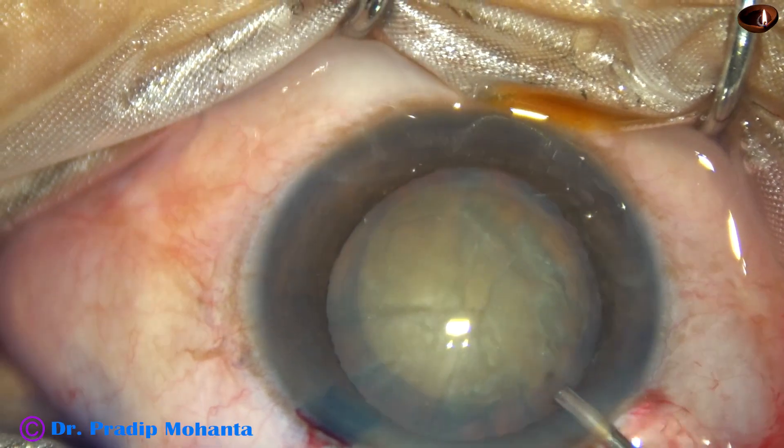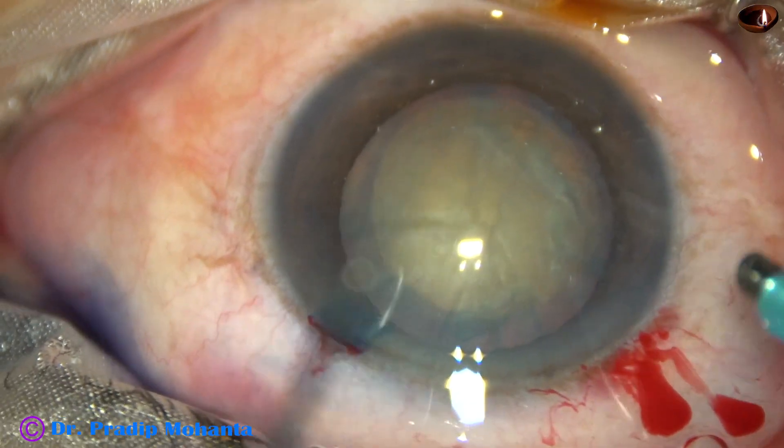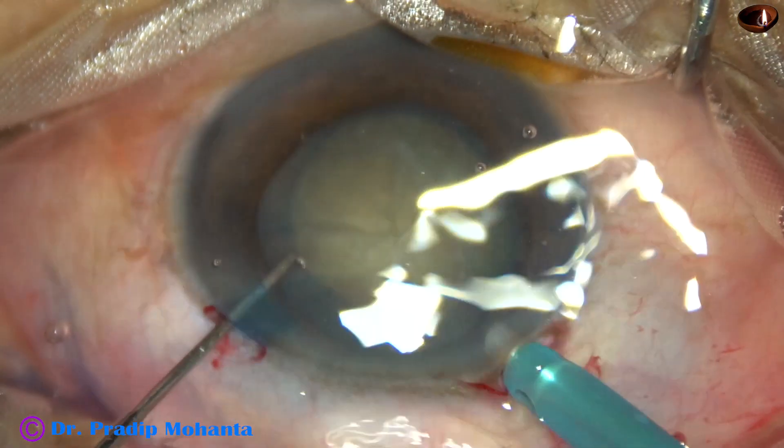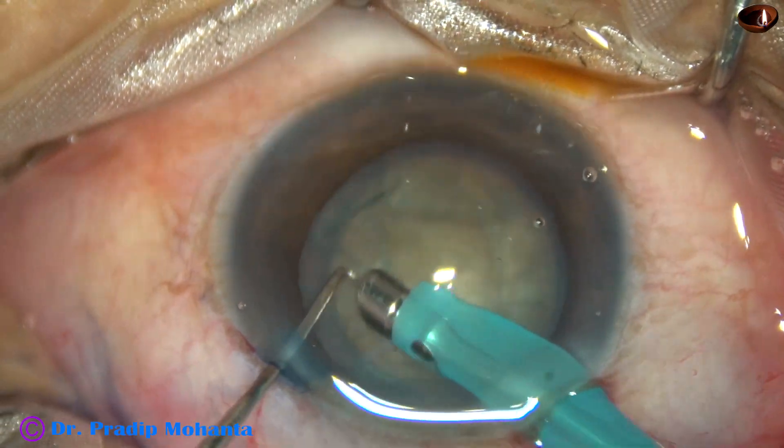Some more visco is applied. Now the phaco needle is introduced into the anterior chamber. Let us observe the submarine chop technique.